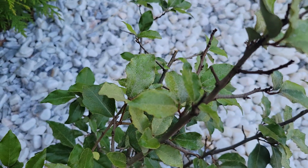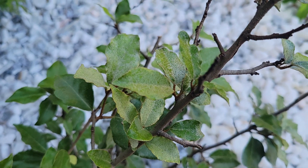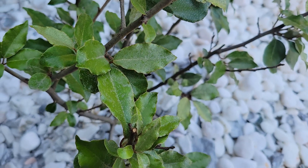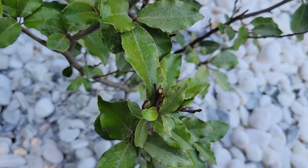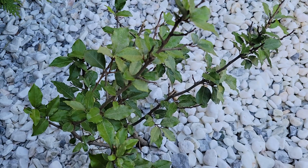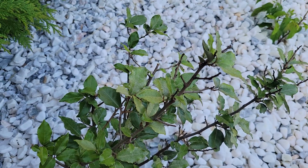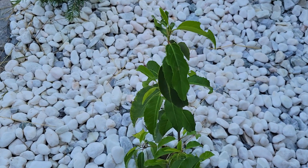And here's my Elaeagnus pungens — Silverthorn is the common name. I did have two of these. One of them was the Fruitlandia cultivar from Wilson Brothers and it did die, but this is the regular Elaeagnus pungens that I purchased from Lowe's and it came back even though it lost all of its leaves. You can see it's put on a lot of new leaves now. So I'm just letting this be a rebuilding year, and then maybe next year I will more aggressively prune and start to maintain that one vertical leader.